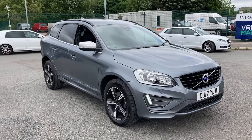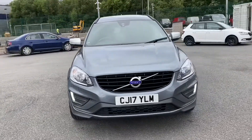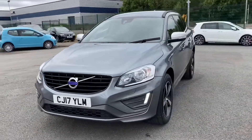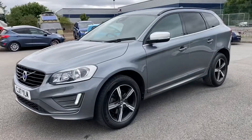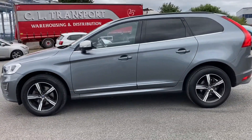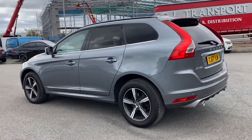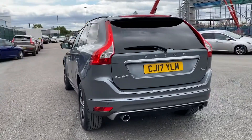Welcome to Motomax Liverpool, thank you very much for joining us today. We're currently looking at our 2017 Volvo XC60. This particular vehicle is an R Design and comes with a 2.0-litre D4 engine, finished in the absolutely stunning titanium grey. If you'd like to bear with us, we'll have a quick little walk around the exterior.